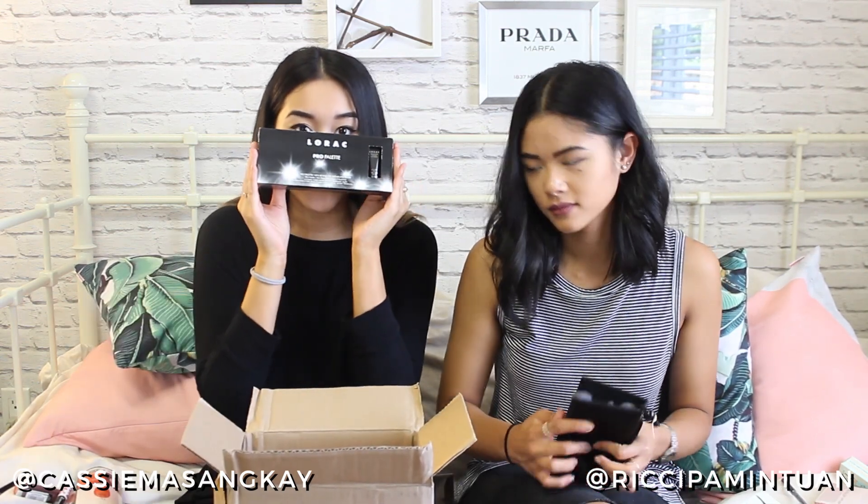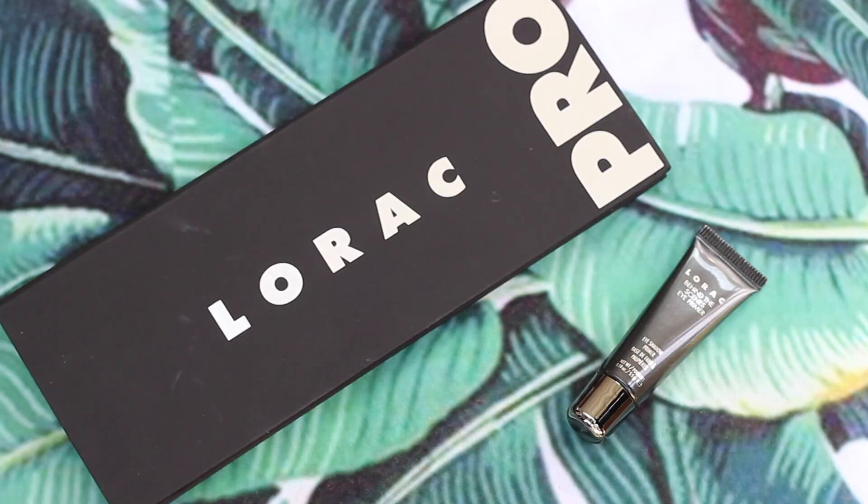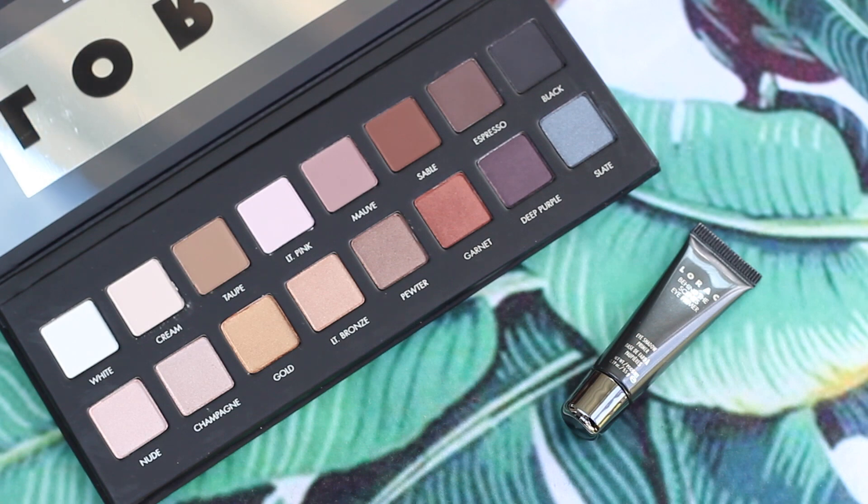My favorite pick ever is the Lorac Pro Palette — I've always wanted to try this since it came out two years ago. Even though I'm not much of an eyeshadow wearer myself, I do makeup on other girls for special events like prom or photo shoots. This is such an exciting moment — it is so thin and cute. The colors are perfect with both matte and shimmer shades. Everyone has been raving about it and I'm so excited to test the different shades on different skin tones.